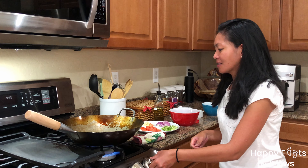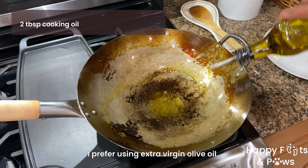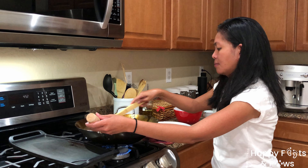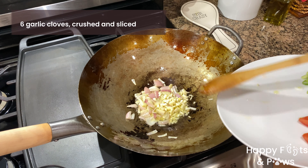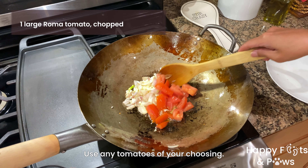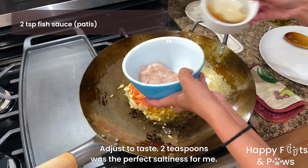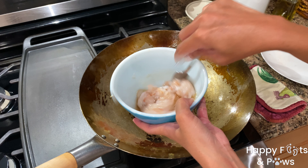Use a wok pot for this recipe. Heat 2 tablespoons of cooking oil over medium-high heat. Sauté chopped shallots until translucent, then sauté sliced garlic until fragrant. Mix in the chopped tomatoes and sauté until soft. Then add 2 teaspoons of fish sauce with the minced shrimp, and mix well to combine.